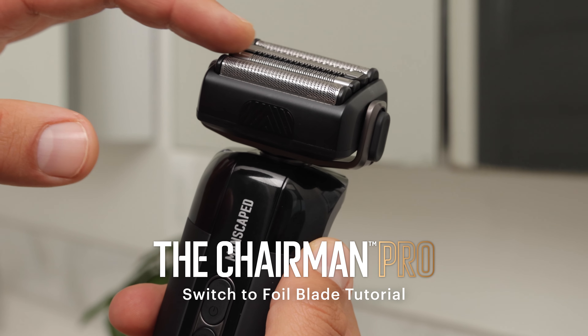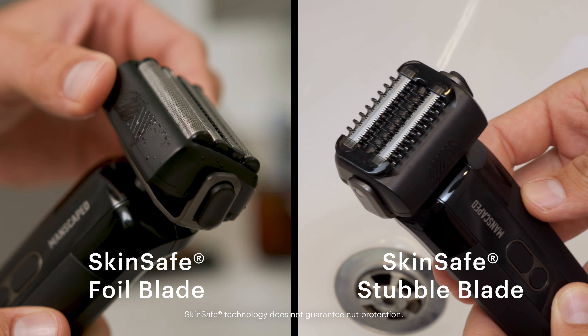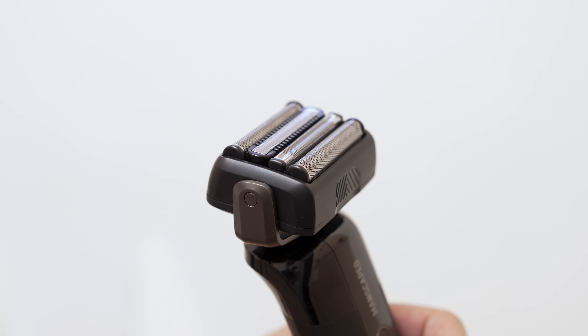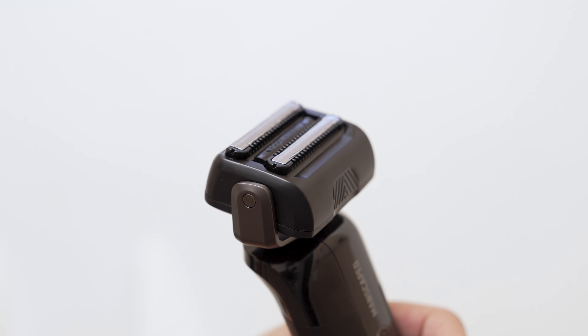Here's how to switch or replace blade heads on the Chairman Pro. The Chairman Pro comes with two interchangeable SkinSafe blade heads: the SkinSafe Foil blade and the SkinSafe Stubble blade. To remove each blade head, simply pop it off and replace with your new blade head. The magnetic interface will automatically latch on.